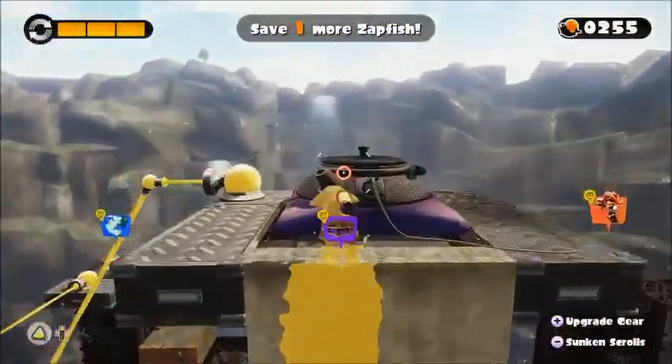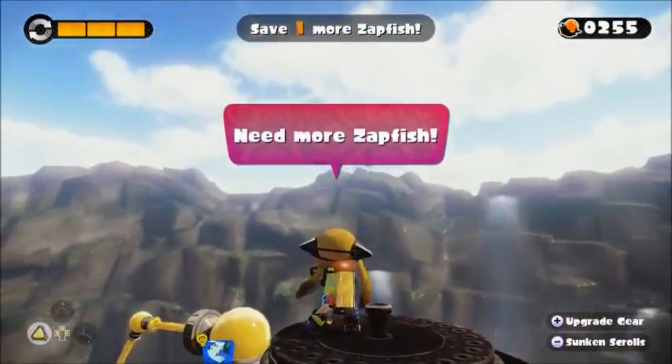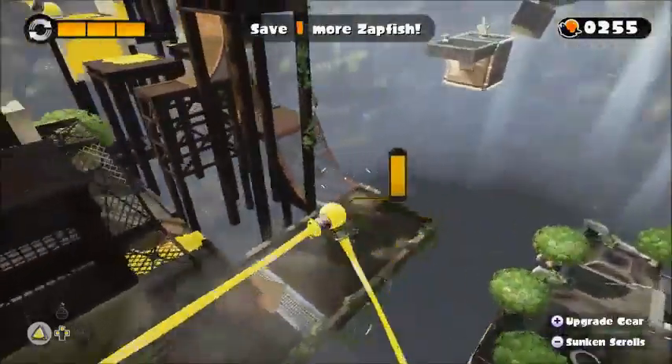It's Billy Hatcher's fault. Billy Hatcher is such a stressful game to have to play. Wait, I need more Zapfish. Yeah, you don't have enough Zapfish. Where do I get another one? Wish it would tell me.